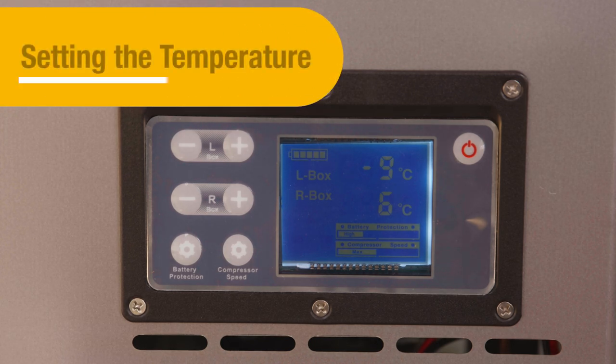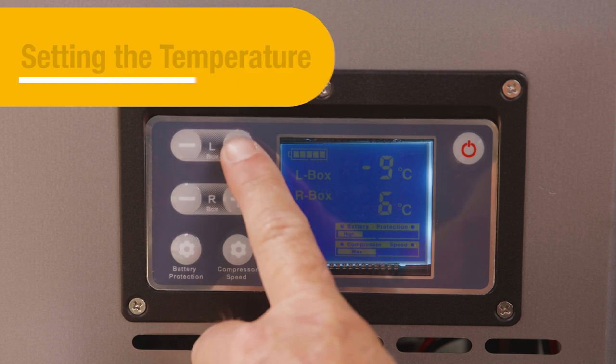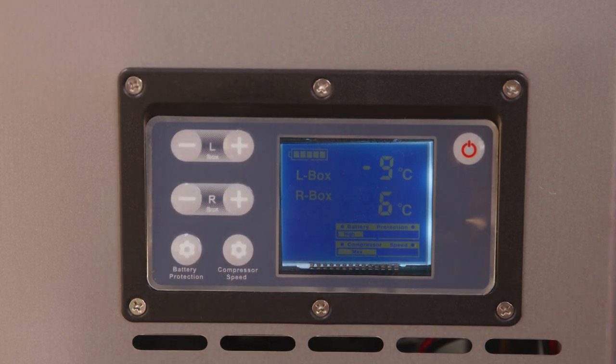To set the temperature of either zone, use the plus and minus buttons next to the corresponding zone on the control panel. The display will flash and then return to the current cabinet temperature.